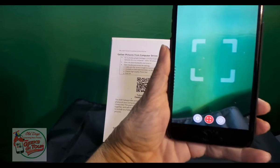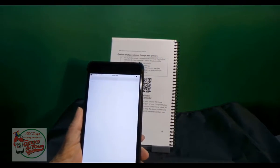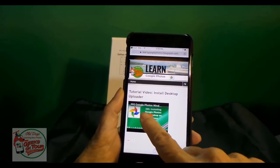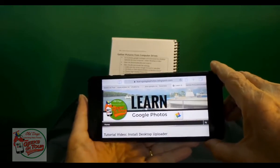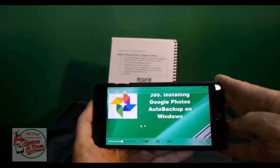And now you see the square. All I need to do is get the QR code in that square, and it does its thing, which is taking me to a video and playing it.